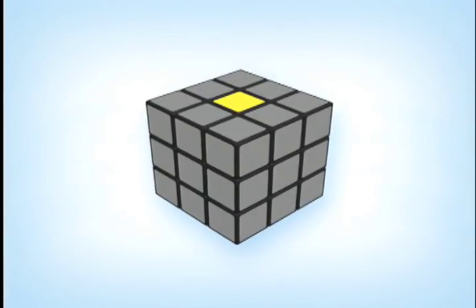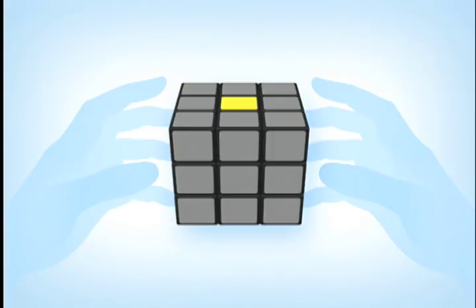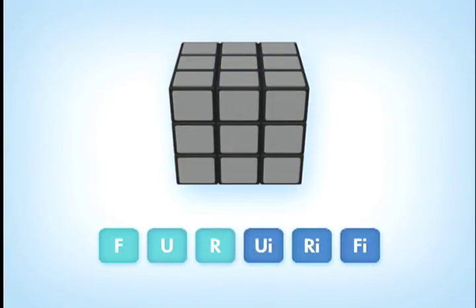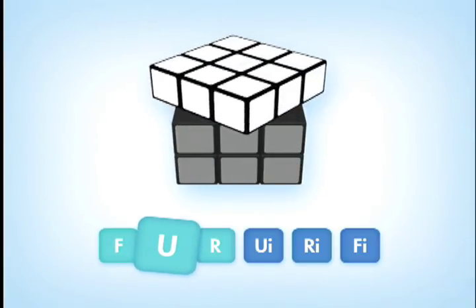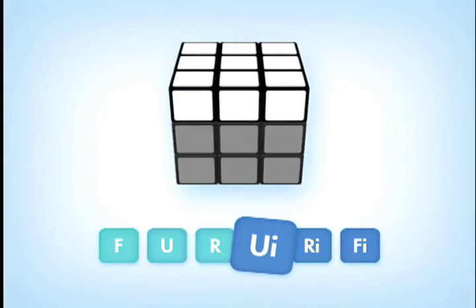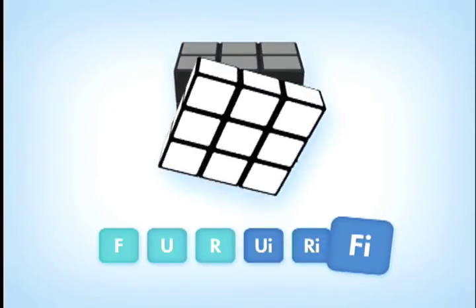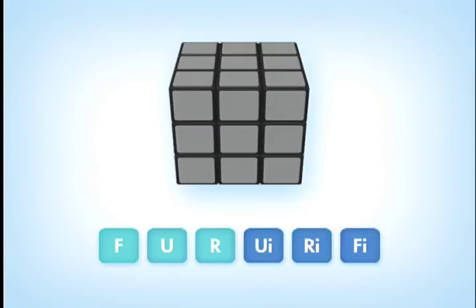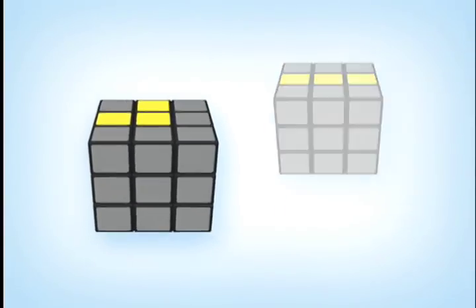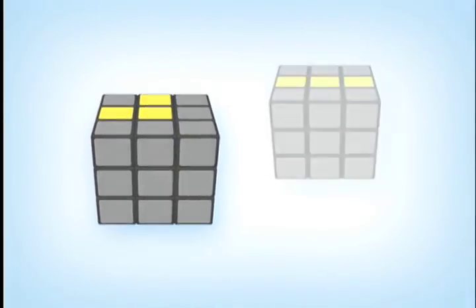If the cube matches state two, then you have to do two sequences of moves. First, you need to do the state two sequence as shown in the solution guide: F, U, R, Ui, Ri, Fi. When you finish this sequence, your cube's yellow pattern on the top U-face should match state three or state four.